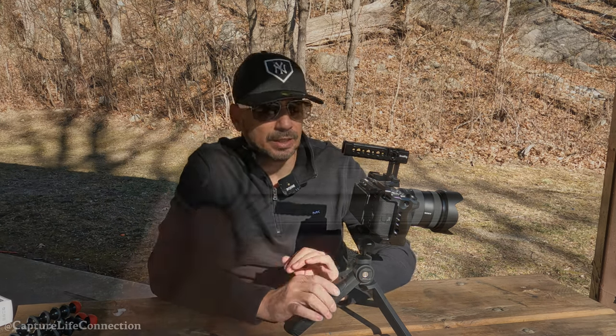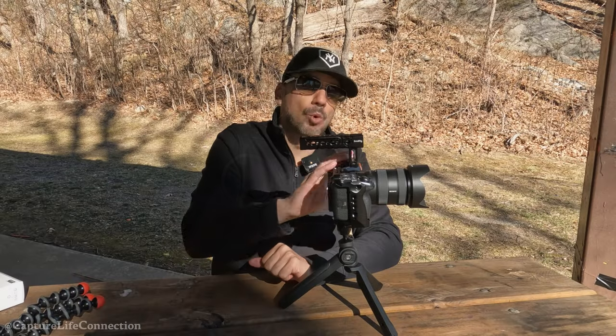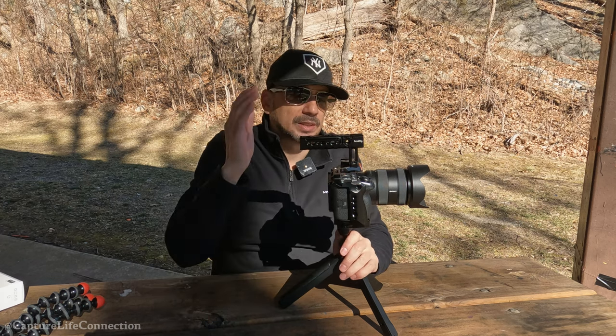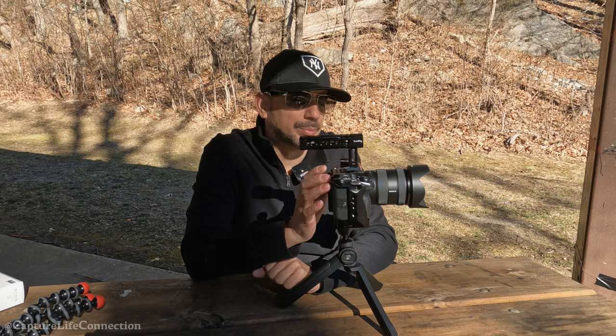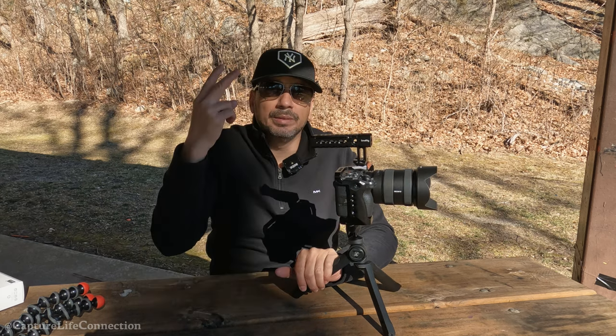I hope this is helpful for you guys out there in the market for a new vlogging tripod. I'll be discussing more about my journey with the Sony FX30 and how I'm building up my vlogging setup. I'm also going to touch on matters about settings and dealing with bigger files on my computer, so stay tuned. Catch you in the next one.